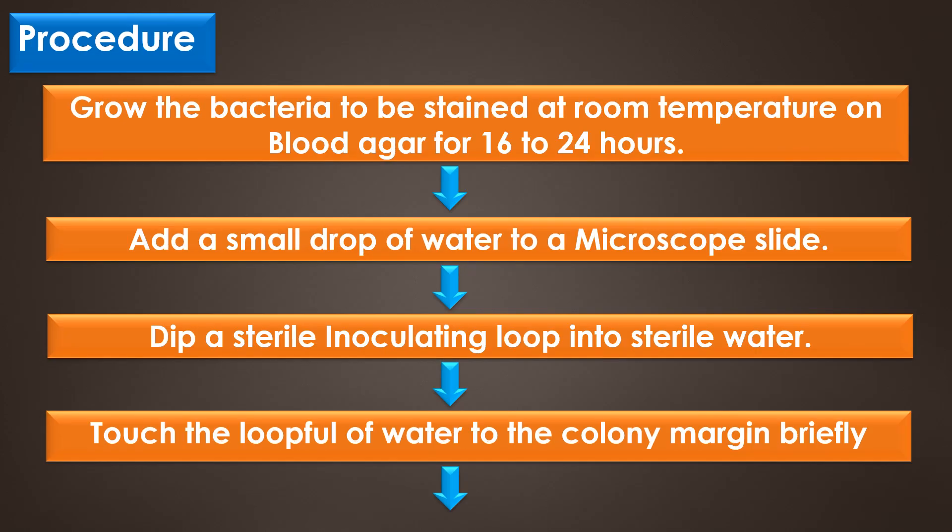First, grow the bacteria to be stained at room temperature on blood agar for 16 to 24 hours, and then add a small drop of water to the microscope slide. After that, touch a loopful of water to the colony margin briefly; this allows the motile cells to swim into the droplet of water.